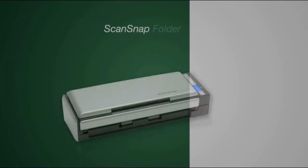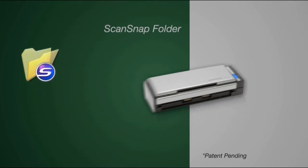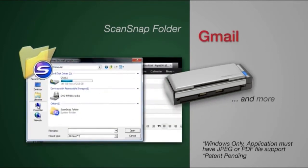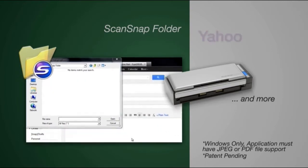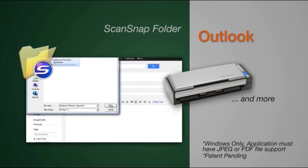Introducing ScanSnap Folder — an innovative way to add scanned images into a variety of applications. Just open your favorite application, select the open or attach command, select ScanSnap Folder and press the scan button. It's that easy.